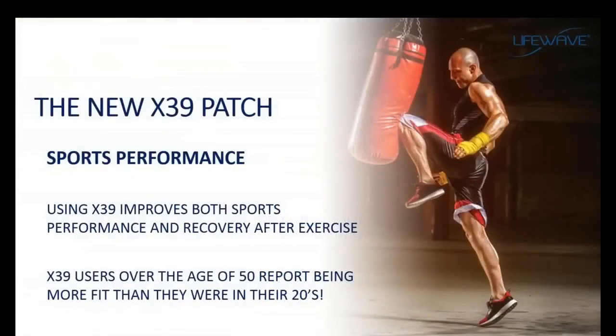Other benefits with the X39 relate to sports performance. One of the things stem cells do very well is repair damage to the body — part of the natural healing process. Stem cells are attracted to the site of injury and repair it. When we exercise, we cause damage to a muscle so the body can repair it and make the muscle stronger. What people have seen with the X39 is that not only does it increase the speed of recovery, but sports performance goes up as well. People report feeling and performing better than they have at any time in their lives.